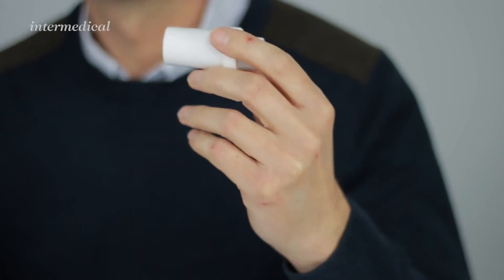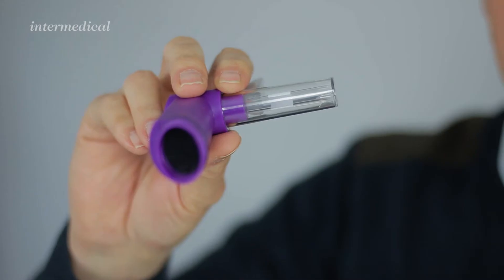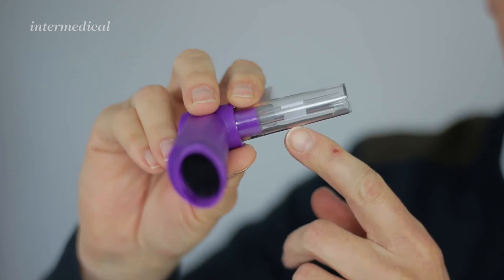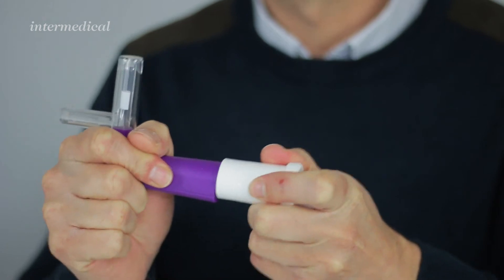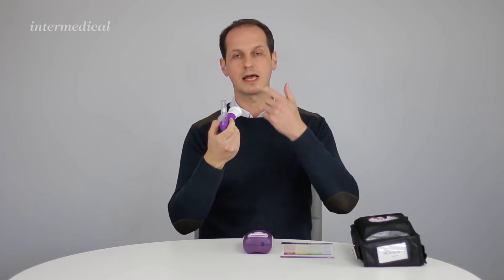The mouthpiece is single patient use and fits onto the flow indicator. In the flow indicator there's a ball, and when you blow in, the idea is to keep the ball within the white area to get the optimum flow from the patient. The mouthpiece pushes onto the front, and you can give this to the patient to practice with so they can understand the correct flow to blow into the device at.